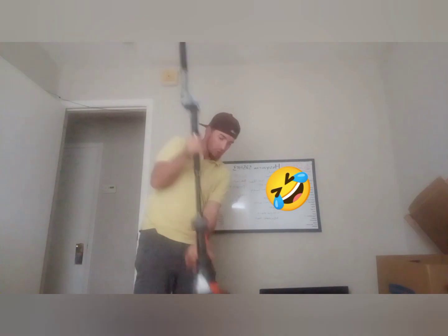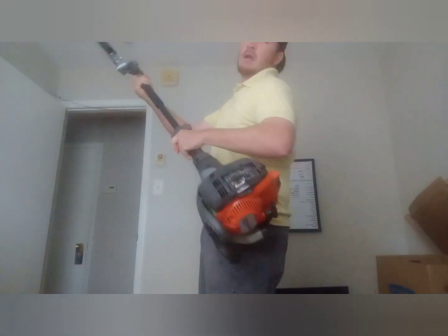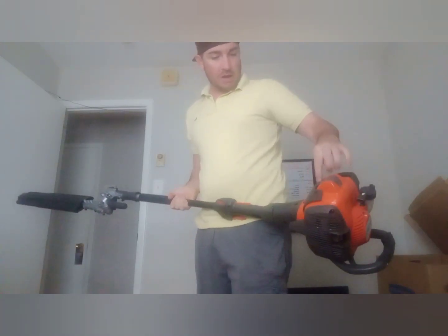The first thing I'm gonna say is it's got this great heat shield. How many times have you been doing this and hit your elbow on the metal head? So this gives you extra protection with the heat shield.